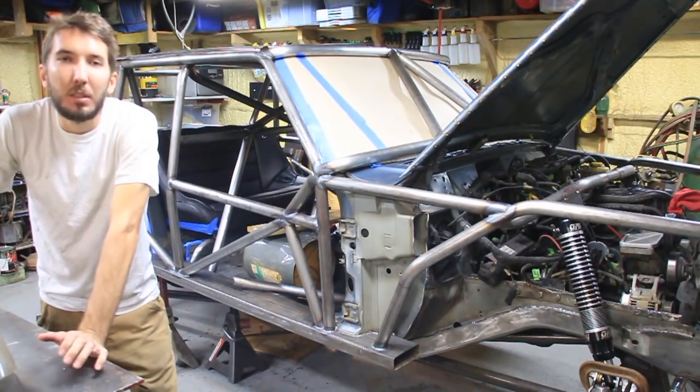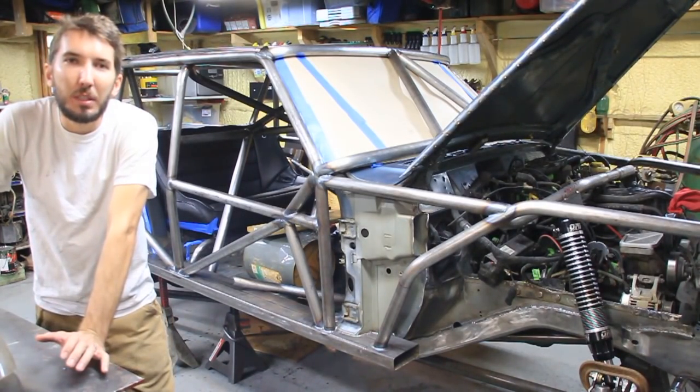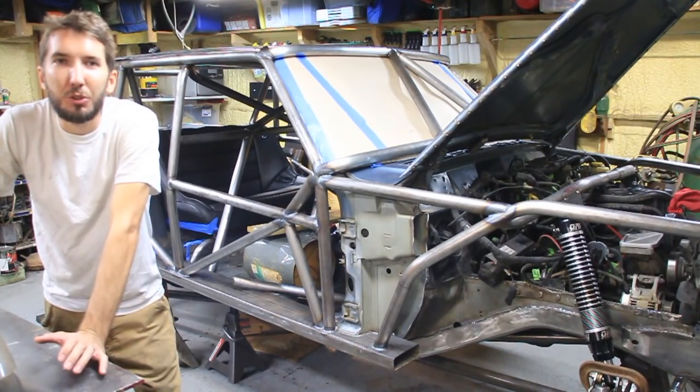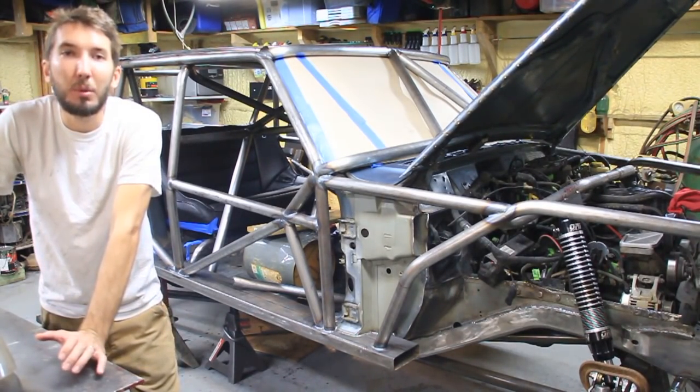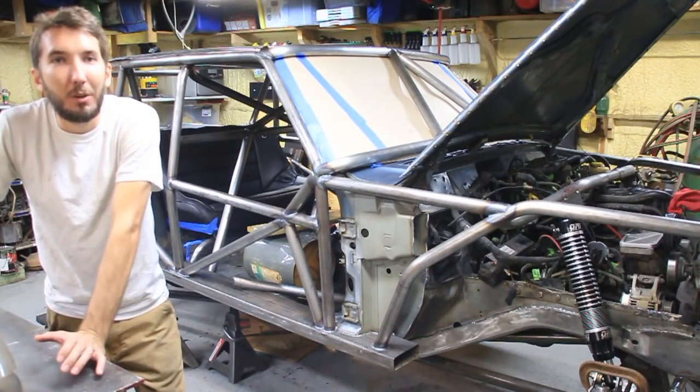Hey guys, it's Matt with Bleepin' Jeep. So building a custom Jeep like this, I feel like I'm not building a Jeep so much as I'm solving problems. I'm a problem solver. And today I've got one. Let me show you.